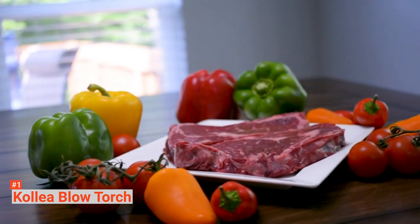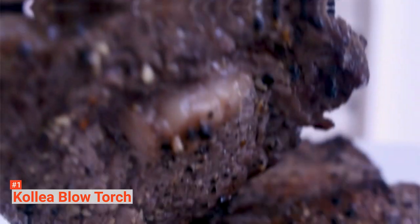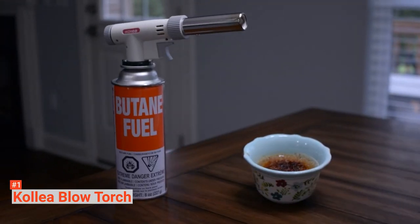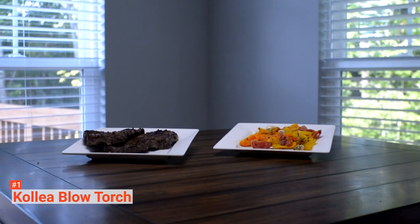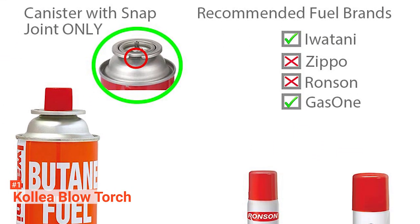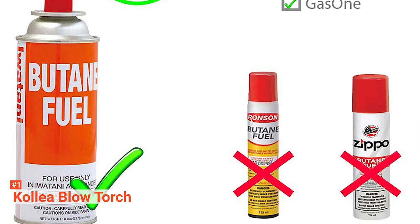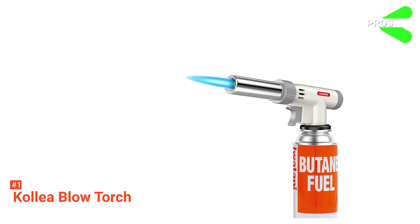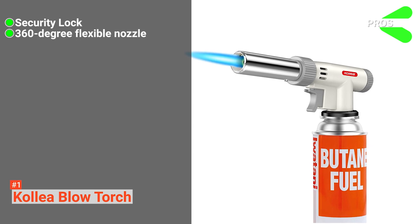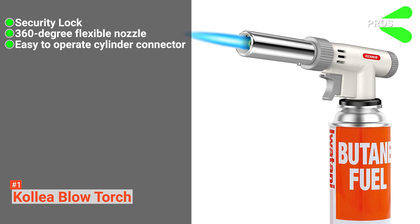The Kalia torch is gas refillable and has a butane gas cylinder with a metal ring around the top. It is perfect for various kitchen applications like caramelizing sugar atop creme brulee, and non-kitchen applications like soldering, DIY, and lots more. We recommend this torch if you need a model with a gas canister so that you can switch out the attachment if one size does not fit properly. Its pros are: it has a security lock that prevents accidental contact burns, it has a 360-degree flexible long nozzle, and it has an easy-to-operate cylinder connector.